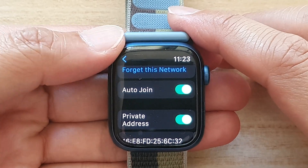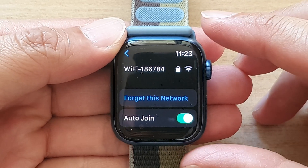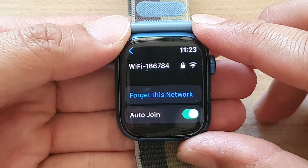Hey guys, in this video we're going to take a look at how you can forget a Wi-Fi network on your Apple Watch 7.